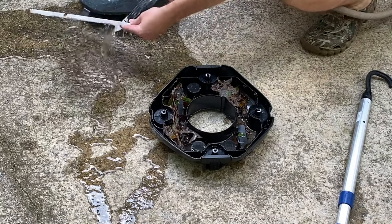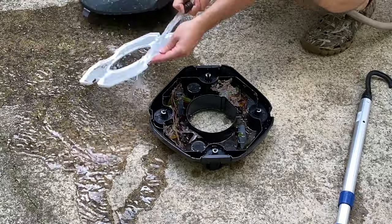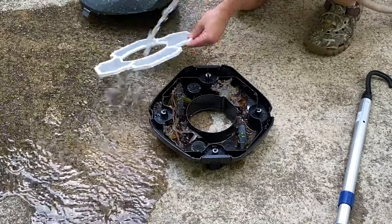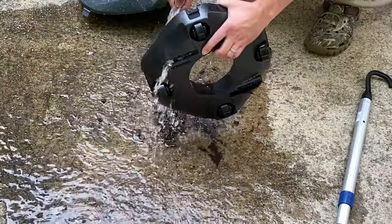It's pretty easy to clean — just spray it down with a garden hose to get all the sand and other debris out of the filter. Then you can turn it over and dump out the larger debris from the bottom part of the vacuum and rinse that out as well.